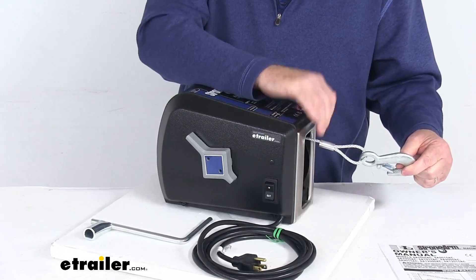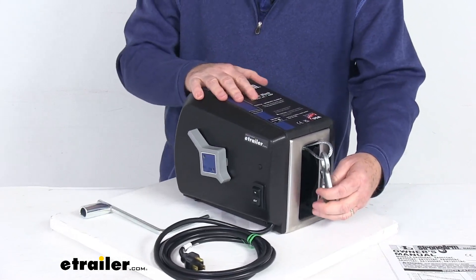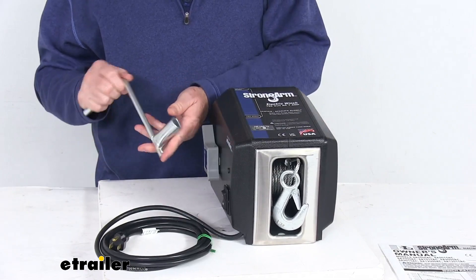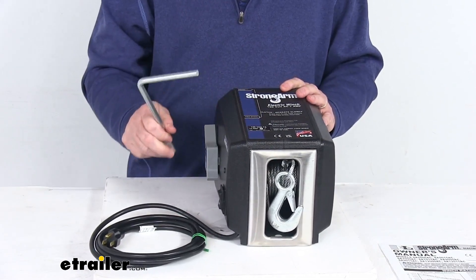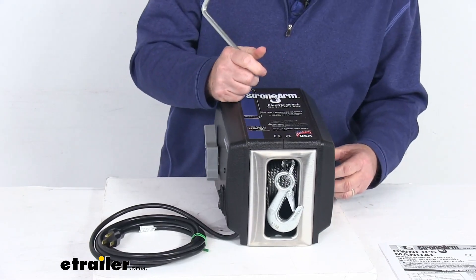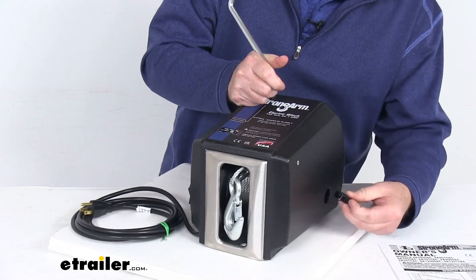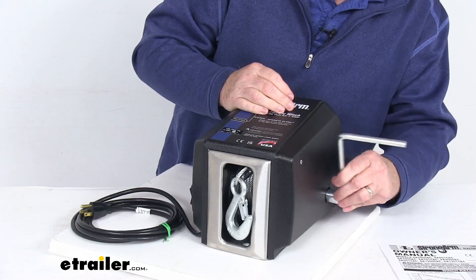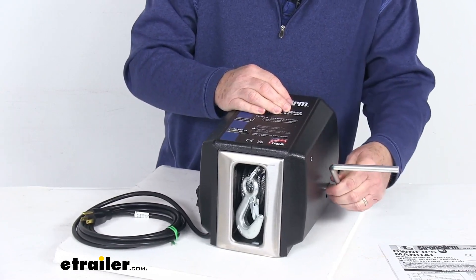If you want, you can remove the wire cable and swap it out for a two-inch wide strap also. It also comes with this nice emergency crank handle that is included. You would use this in the event of a power failure. If you lose power and still need to crank your winch, go to this side, pop out this little plug right here, and that'll allow you to line up your crank handle just like that. Then you're able to crank your winch whichever way you need to go.